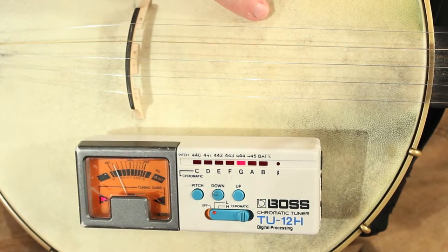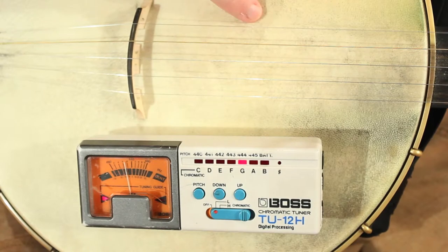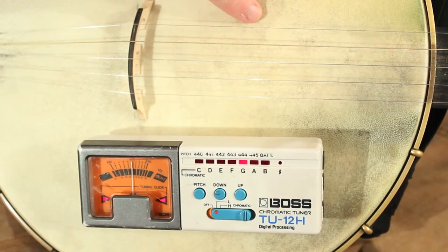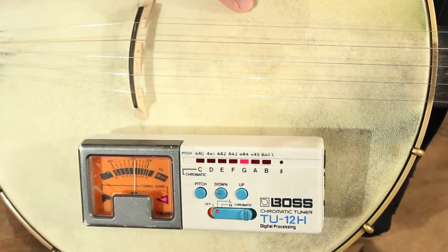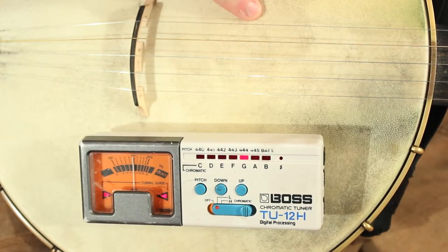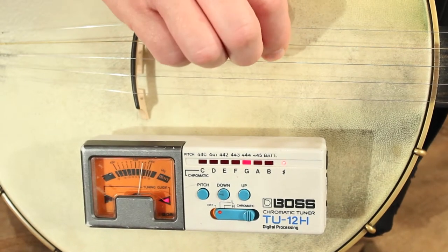The needle's a little left of center, so I'm going to tighten the tension until it's right in the middle. You'll notice there are a couple of arrows that will both light up when I get it right in tune.